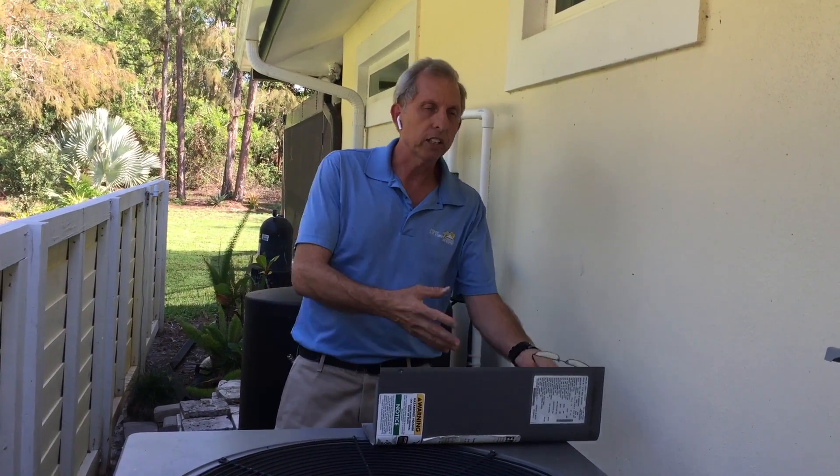I turned it on, and when I first turned it on this morning the thing was running fine. I even stood there and said, yes ma'am, it's all working perfectly. I checked the line set and it was cool, and everything was working fine. So we walk around the corner, we're talking, and all of a sudden I hear a buzzing sound on the motor. I said, hold on a second — that doesn't sound right.